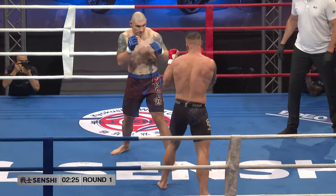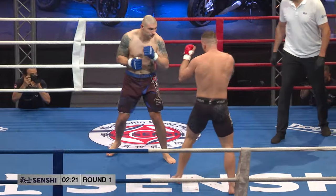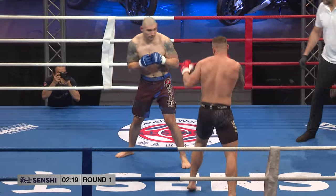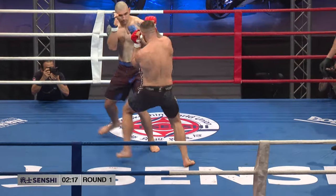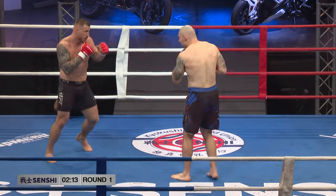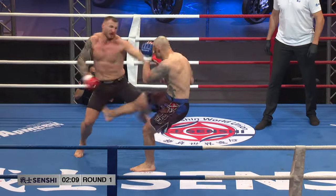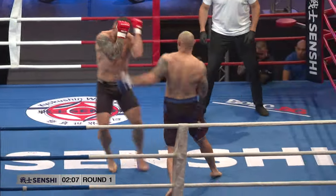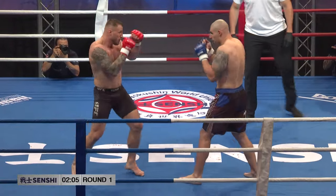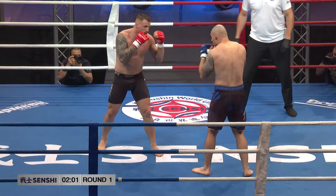Let's see what that does. Four-ounce gloves as opposed to 10-ounce gloves — these guys are heavy hitters. It's like wearing just nothing on your fist. People think that the gloves are there to protect your opponent from getting cut, but they're not in a mixed martial arts fight. These gloves were designed to protect you from breaking your hands.